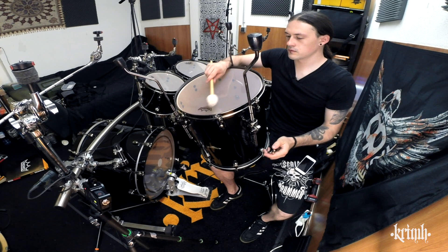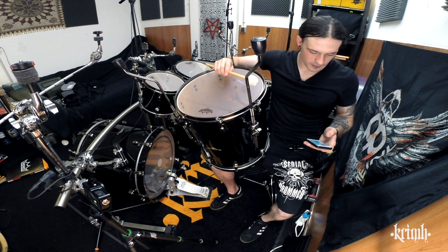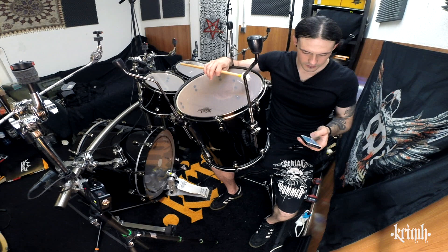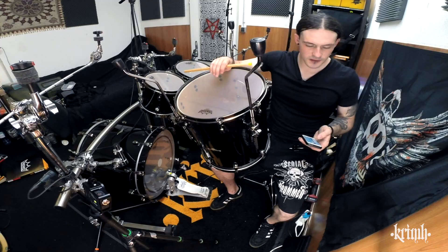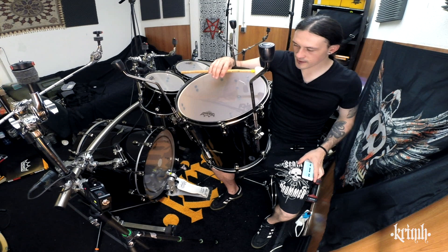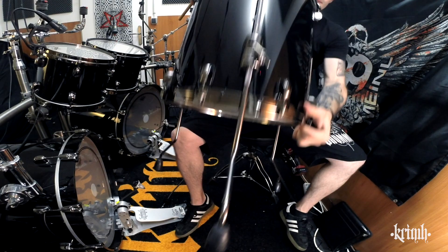That's a nice even tuning. Let me see where we are with the pitch pipe app, just for a reference. I want to be lower than all the other toms — I want to be around a B. This is a B flat. Sounds pretty nice and pretty even. Let's go again to the fresh upper batter head that's been finger tightened.